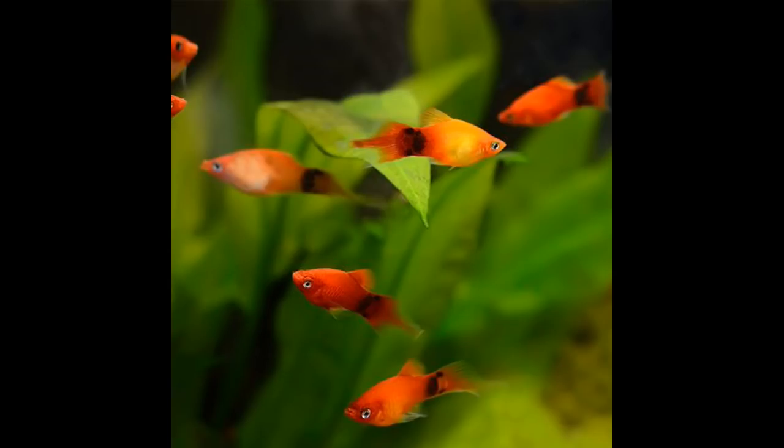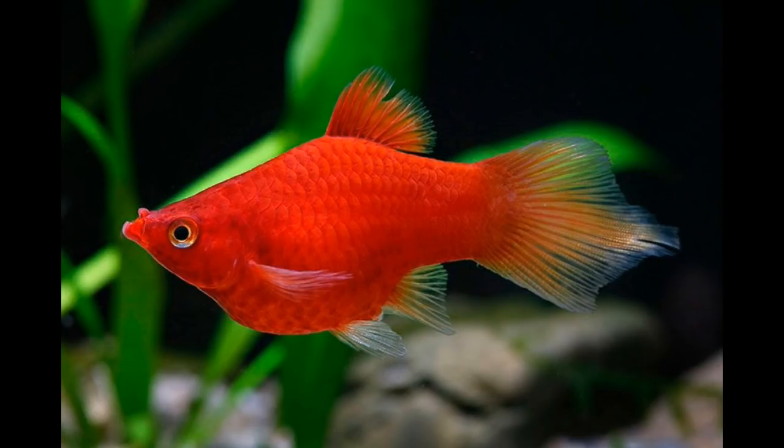The size of the fish is around 2 cm. The pH and temperature conditions are normal for keeping this fish.